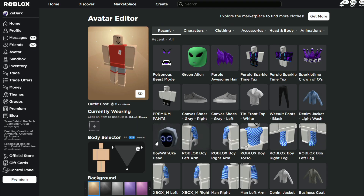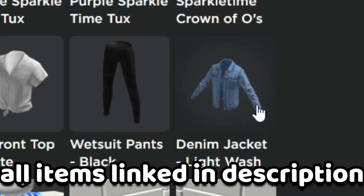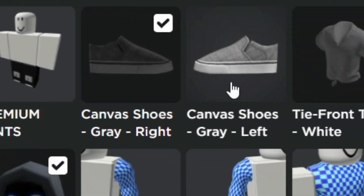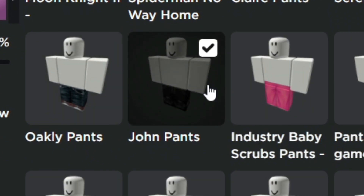Now you just want to equip the Boy with Yuk head, denim jacket, wetsuit pants, and then equip the canvas shoes. I'm going to wear john pants too — why not, that looks pretty good.